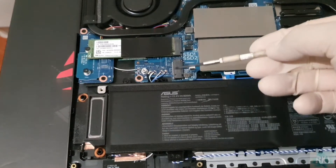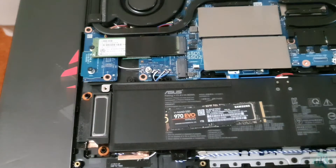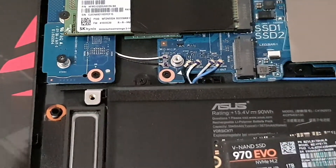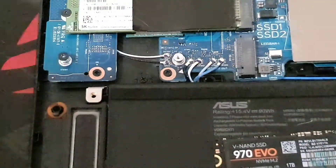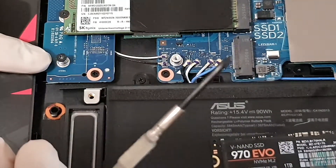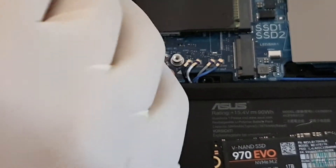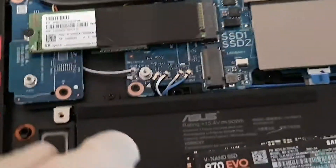This is where we're going to install our SSD. Let me zoom in. First, we need to unscrew this M.2 screw — it looks like a Phillips head but you'll need one of these precision Phillips head screwdrivers, otherwise the normal ones will just slip. Undo that screw and keep it safe.